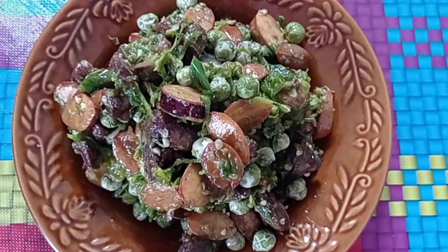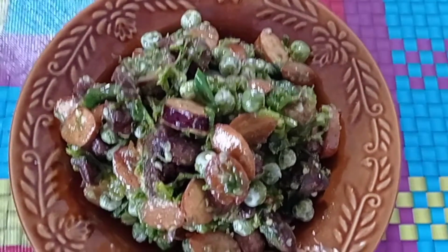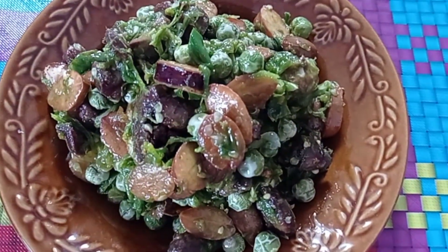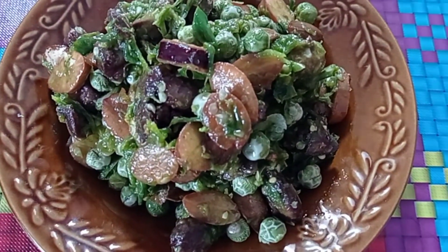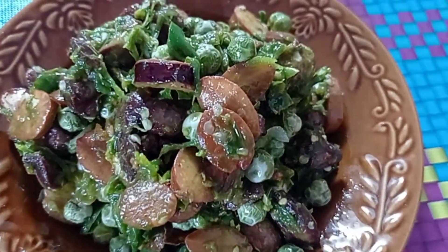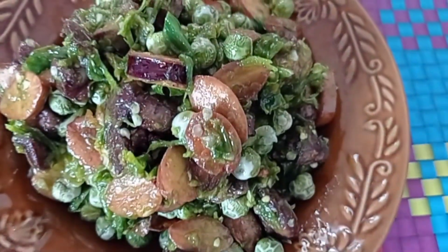Hello Bunda semua, oke pada hari ini saya akan membagikan satu resep yaitu sambal ulek hati ampela, yang biasa Bunda temukan di acara kondangan itu loh Bunda, dan ini bahan-bahan yang saya gunakan ya.